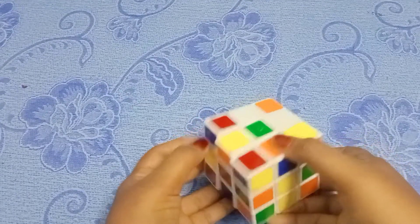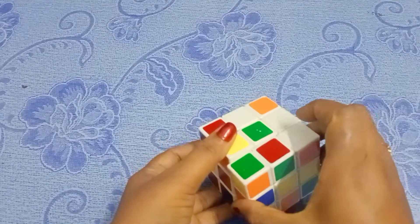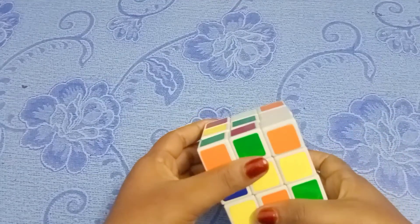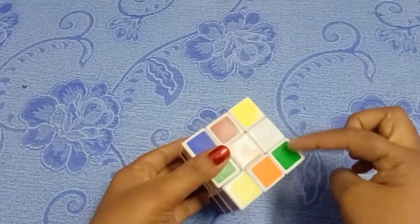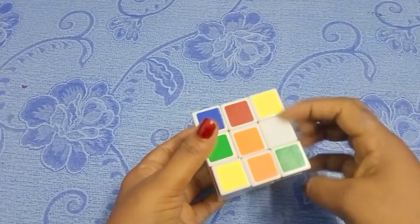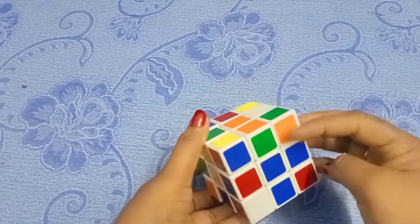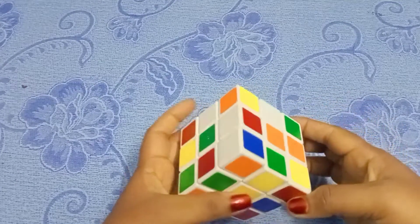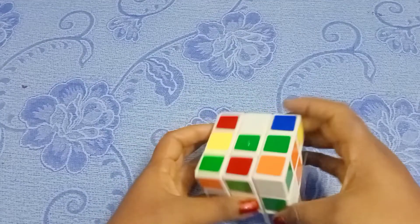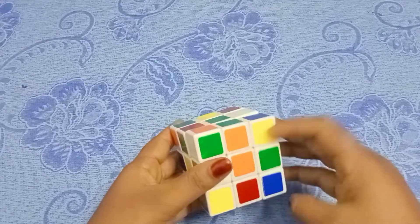Put it on the right. I am going to put it on the left and right. I am going to add orange to orange, and green to this. I am going to add orange to orange.